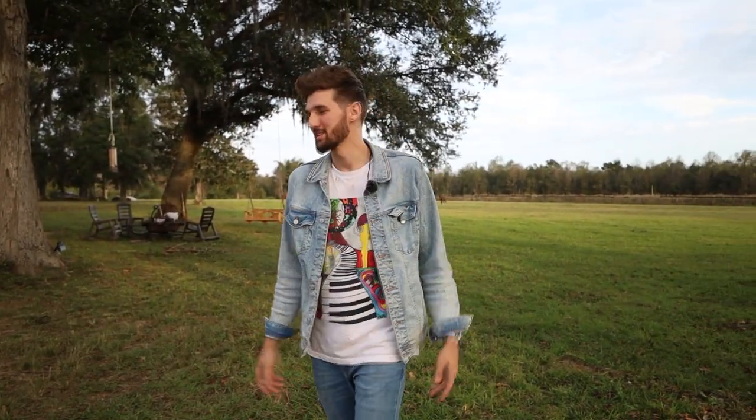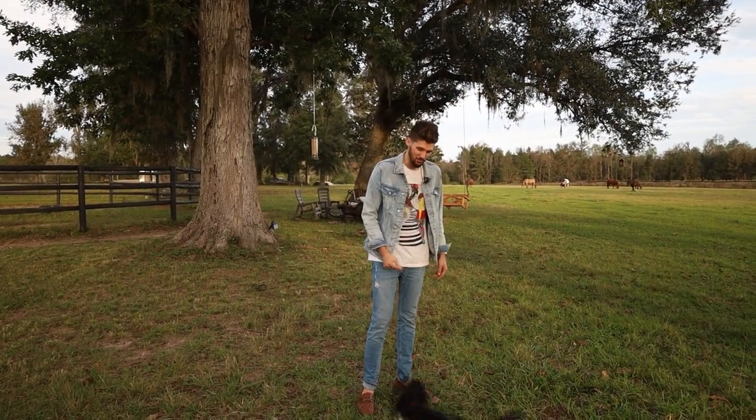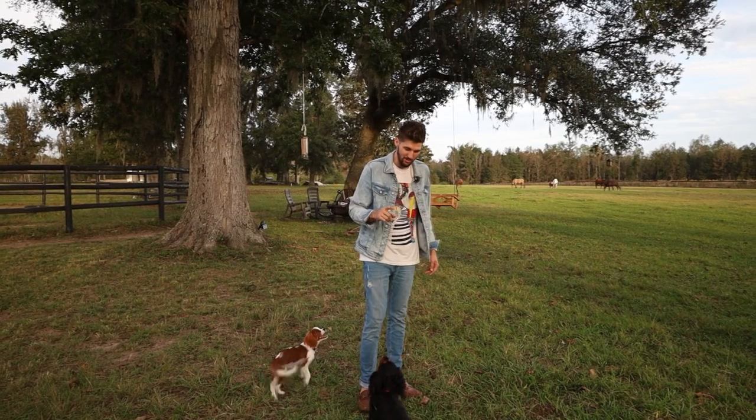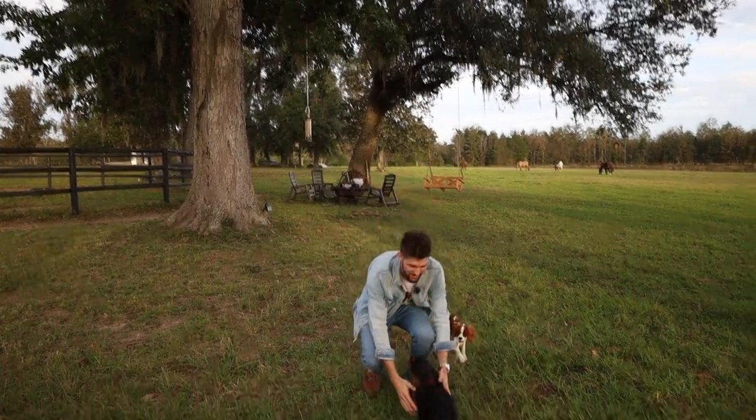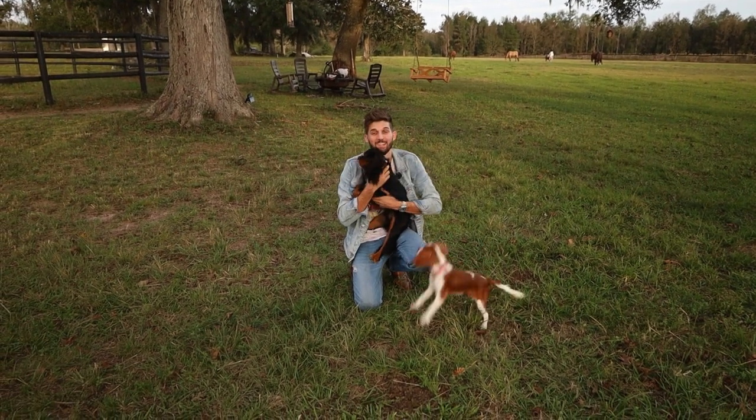I'll show you how that's done with my two little puppies, Winston and Daisy. Winston, come here buddy — I've got his attention. Winston, sit — give him a direction. Winston, spin. Good boy. Just like that, got him eating out of my hand.